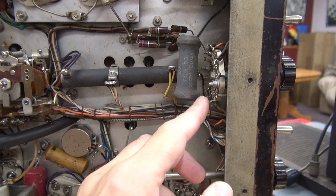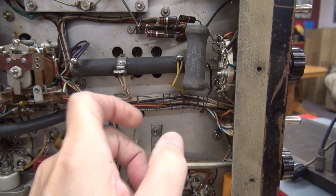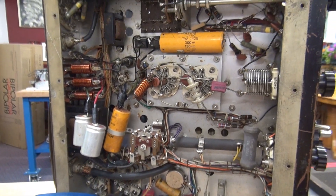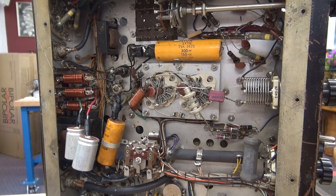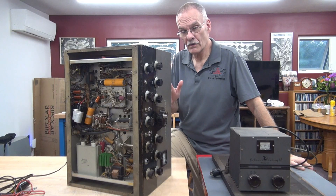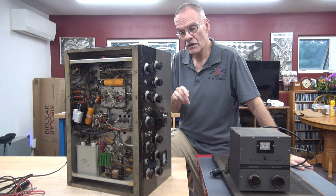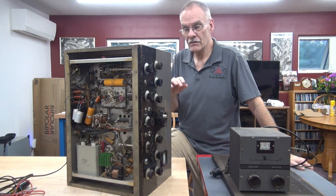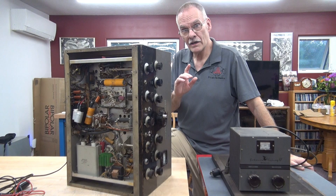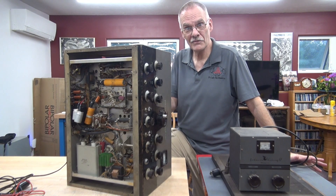You can see the back of the CW phone switch — this one is open, this one is okay. So the course of action is we're going to recap it and bring it up on a variac slowly and see if the power supplies are okay. I'll be posting follow-up videos of the Johnson Viking 2 CDC transmitter repair soon. I need to clean this thing up, get the new filter caps installed, and bring it up on a variac — that will be shown in the next video. Let's hope the power supplies come to life. We'll see you then.